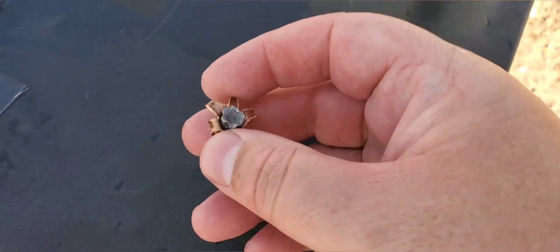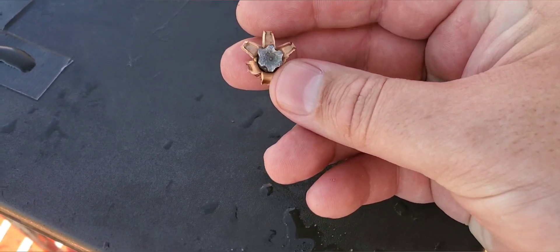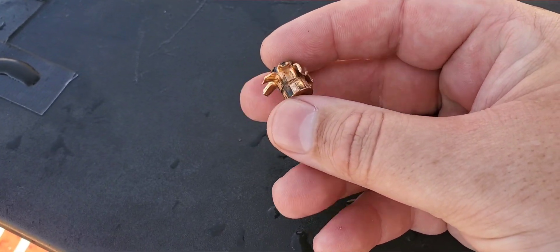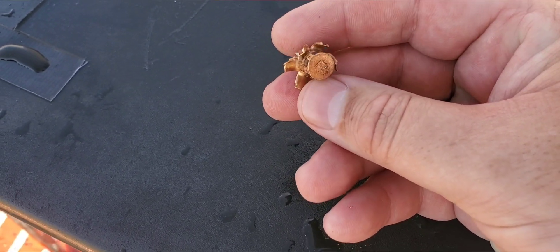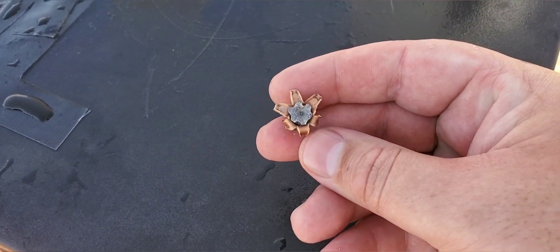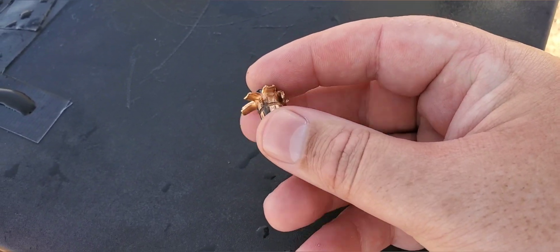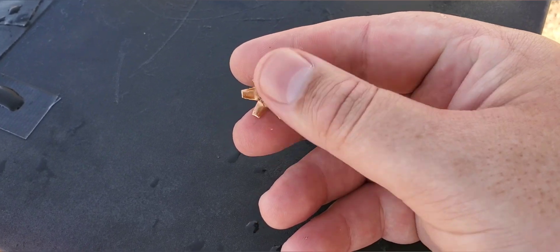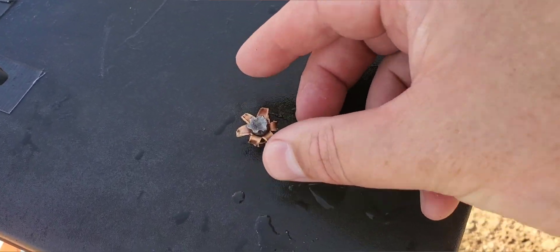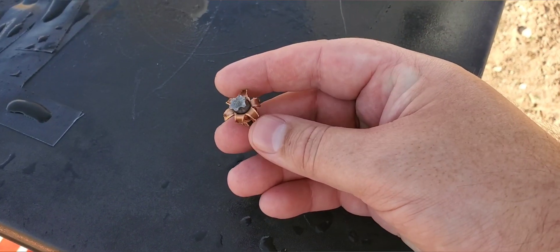All right, there we go. Still looking pretty good. Didn't really expand the lead or the core in there too much, but those petals on the jacket peeled back pretty good. I did hit it a little bit left, so not the best expansion, but it's still expanded. That was out of the short barrel, so that's pretty good. That was Federal Punch 124 grain out of the short barrel GX4 from 40 yards.